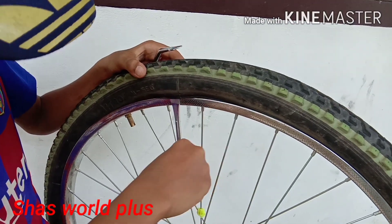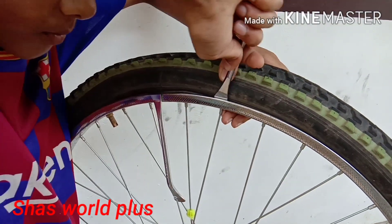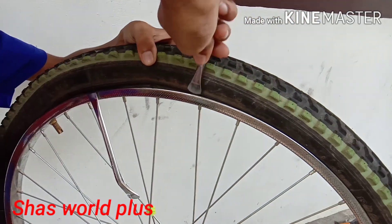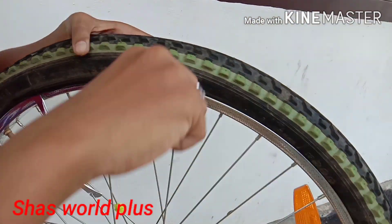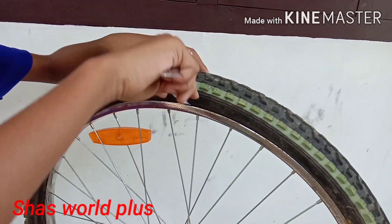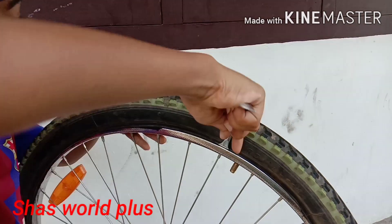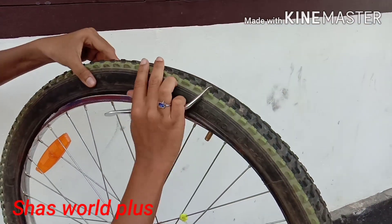I will cut it. Now I will cut it. Do the same thing as this. I am going to put the water in the car and store it.